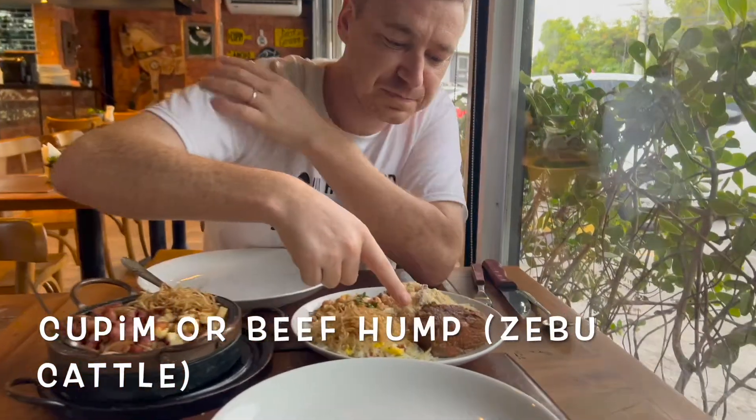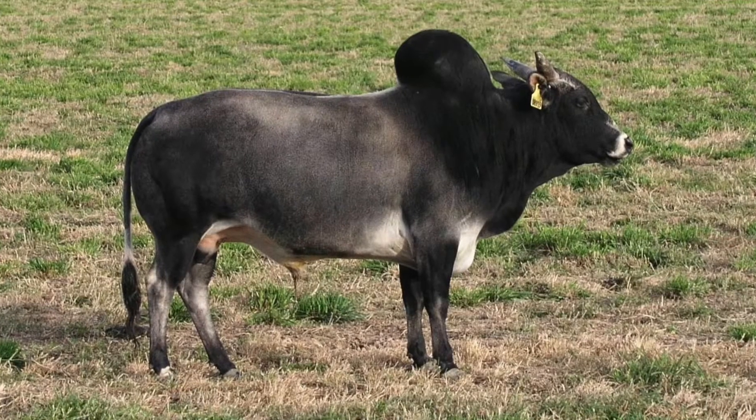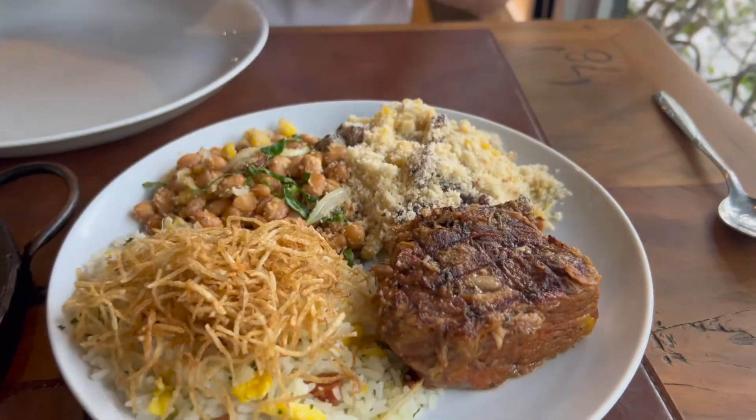Come in here and have a quick look. Cupim, right here, is from the zebu animal. It's traditionally from South America, primarily Brazil.